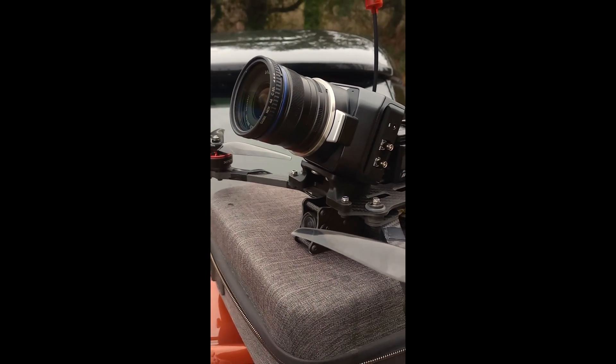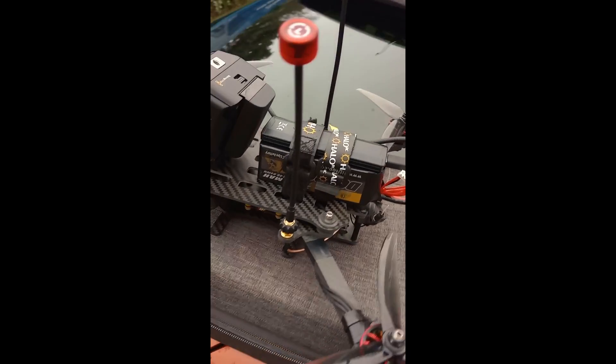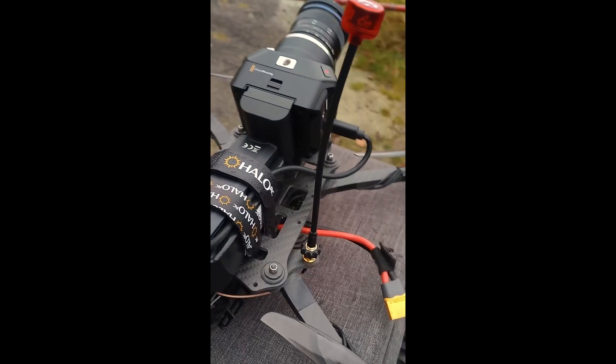I designed a little mount so that I can mount it onto my 7-inch Horus frame, and I've managed to mount it up nicely and get out and get some footage. As it is winter, the weather in the UK is pretty terrible, so I've actually had to go out on three separate occasions to be able to get some nice footage with this camera.